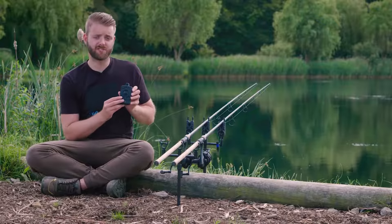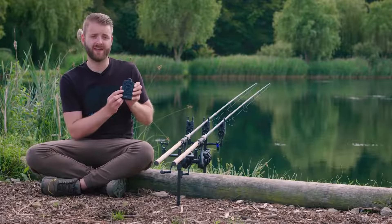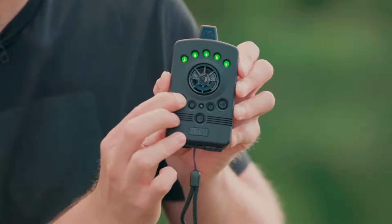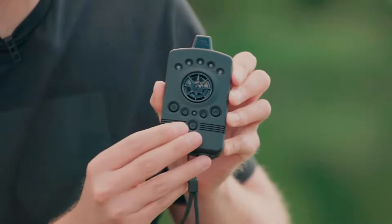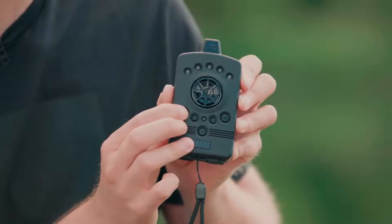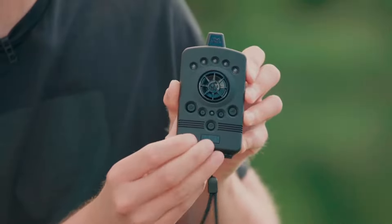In order to turn the R4 receiver on, simply hold down the power button on the left-hand side and you will be met with an ascending tone and green lights will move from left to right. In order to turn the R4 receiver off, repeat the process — hold down the power button for three seconds — but this time you'll be met with a descending tone and the lights will move in a red colour from right to left.